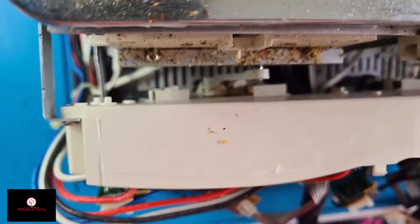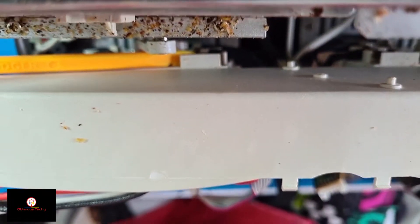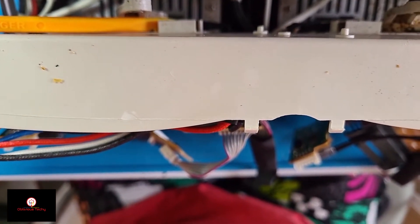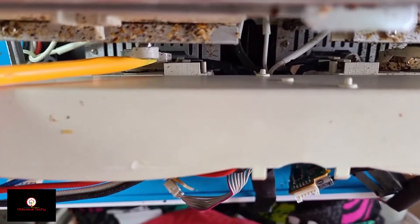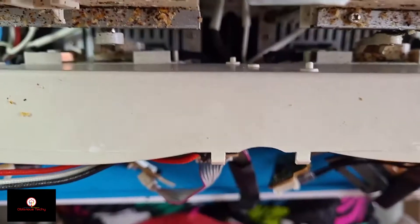There's a switch-like mechanism down there. On this side it's already pressed, but on this side it's not. When I turn it on while it's pressed the error doesn't come, but when I let it go and turn it on the blinking error appears. The right-hand side motor part should be further up so that this switch is pressed against the other side.